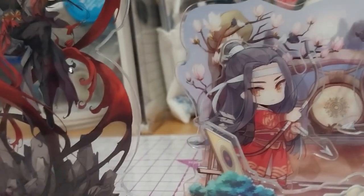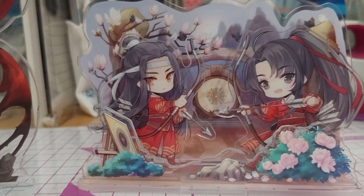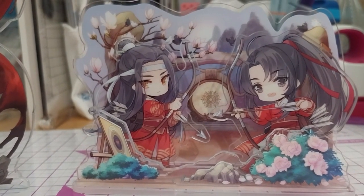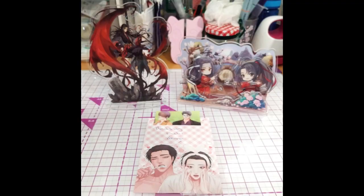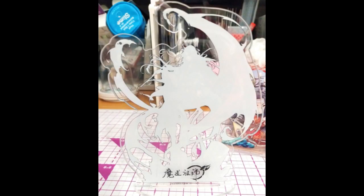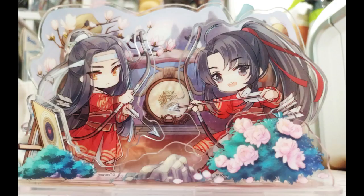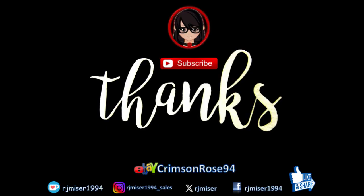And these are official marks, if I didn't specify that already. So thank you for watching and we're done now. We'll be sticking with you. Bye. Thank you.